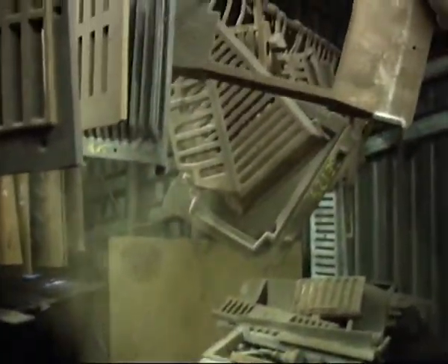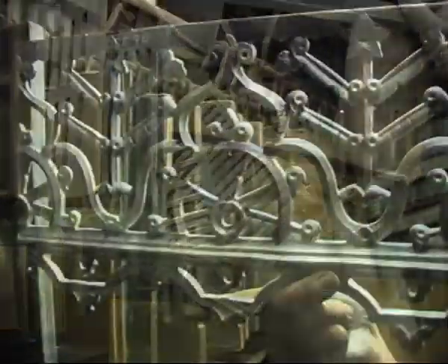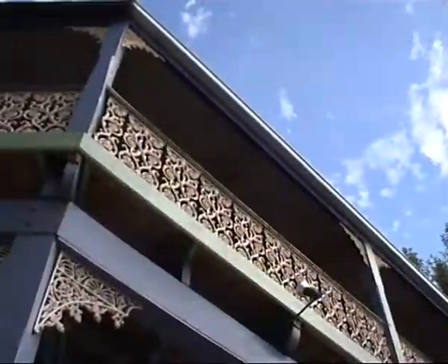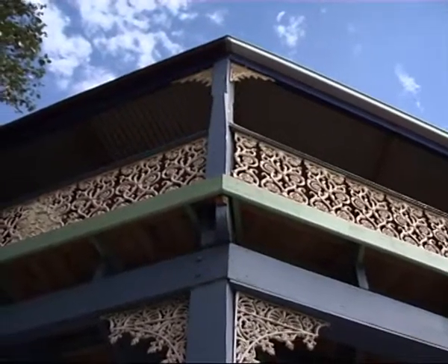We make a lot of manifolds, fire grates for all fireplaces, all that sort of stuff — all heritage stuff. We make a lot of columns, balustrades, corner freezers, all that sort of stuff.